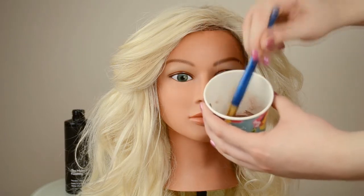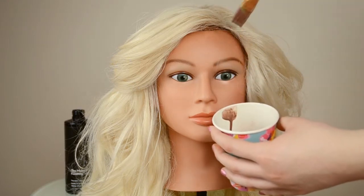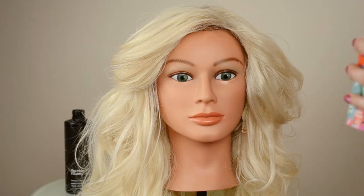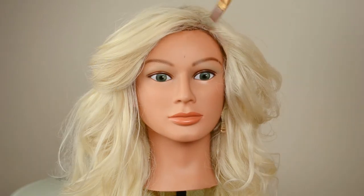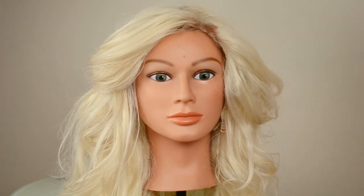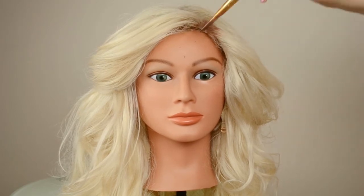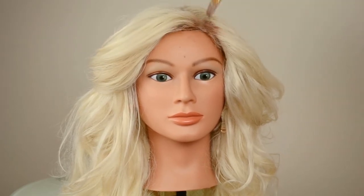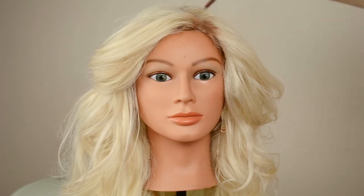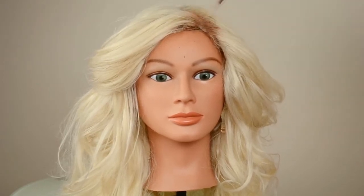This will save you a lot of time. Using eyeshadow to do the roots takes a lot of time because you have to really build up the pigment, but if you do this first it'll really help the other eyeshadow to stick. So basically you're just balayaging it on as if it were real hair, using heavy pressure when applying it to the roots, then feathering it down the hair until it looks like natural root grow-out.